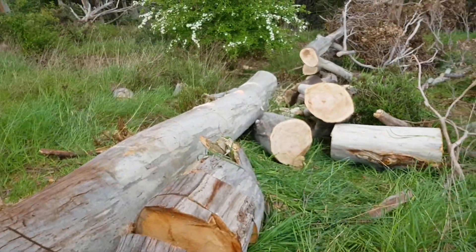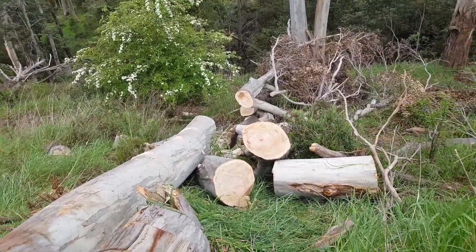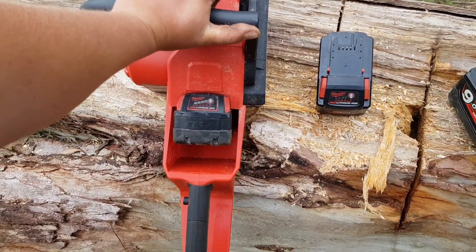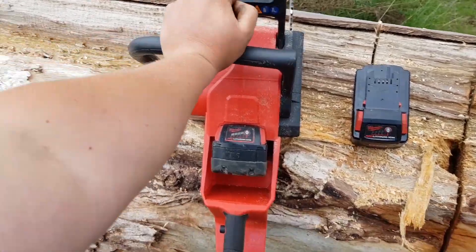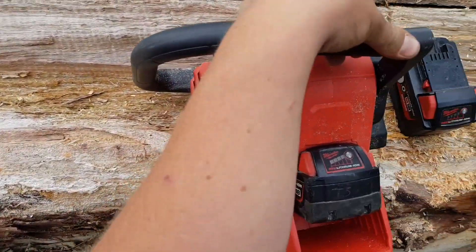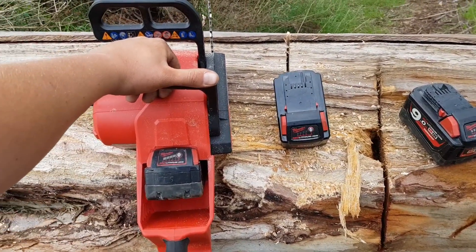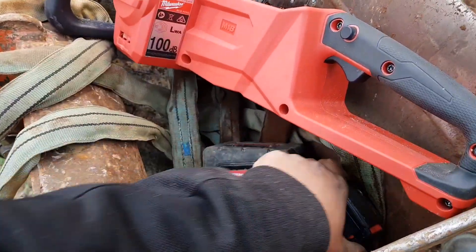For now, it cuts really nice, it's got tons of power, just the batteries don't keep up. I'll do a bit more work here for my customers and then I'll give you a longer video with a bit more explanation soon. Alright guys, thanks for watching — it's the M18 Fuel brushless chainsaw. We'll get a little bit more work done out of her before we go home. Cheers.